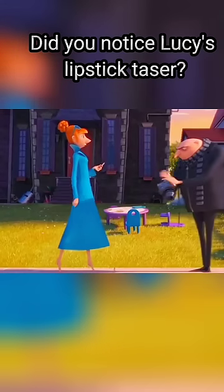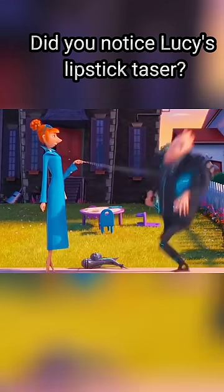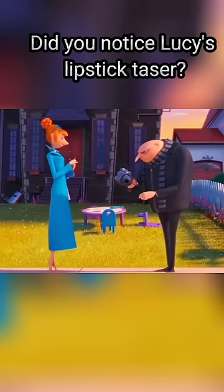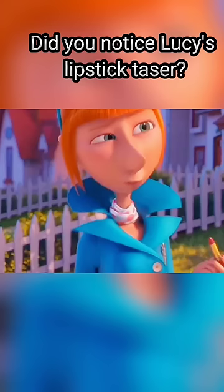Did you notice the lipstick taser Lucy first used to electrocute Gru in Despicable Me 2? The lipstick looked different from the taser lipstick she used when she electrocuted Kevin and Stuart in the car.